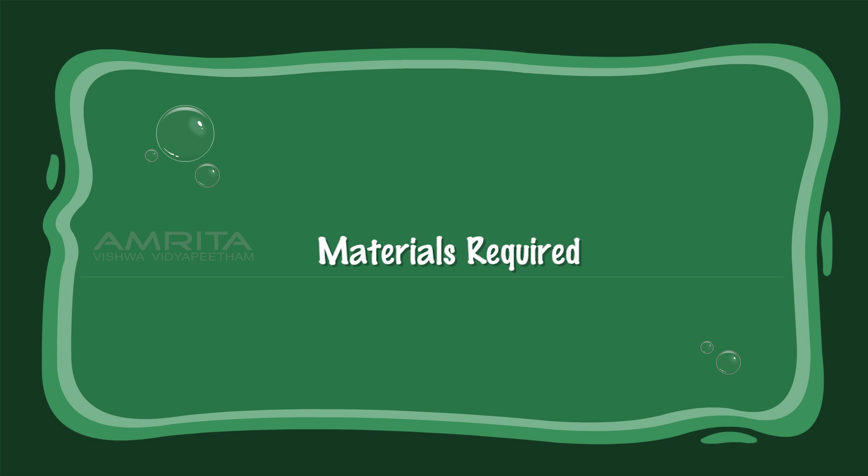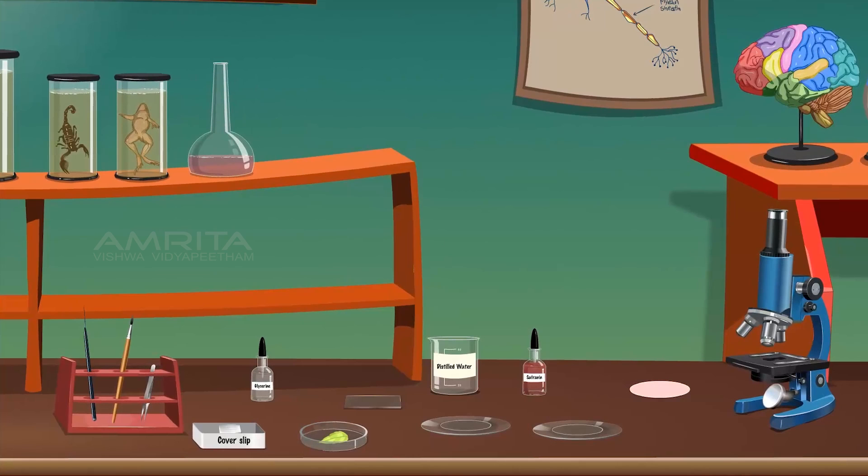To do the experiment we require: needle, brush, forceps, glycerine, cover slip, a fresh leaf of balsam, glass slide, watch glasses, distilled water, saffron in solution, filter paper, and a compound microscope.